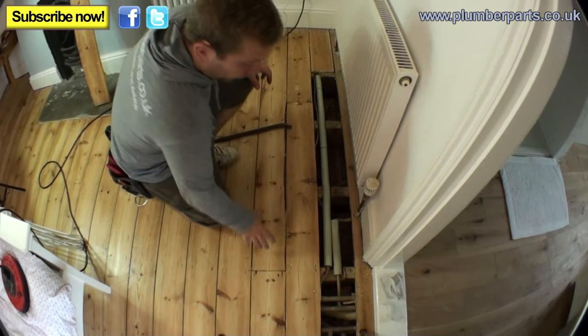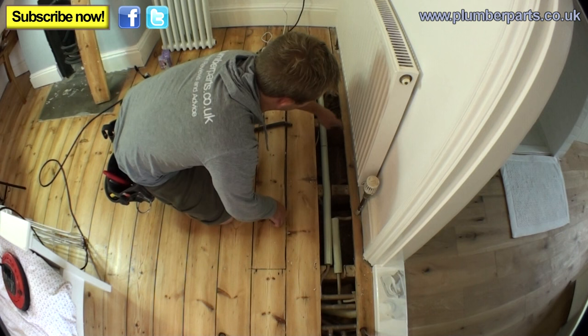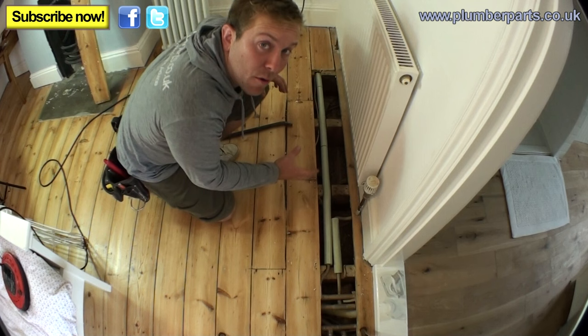Now we've got this floorboard up, we can see we've got our main flow return just here. We've got our feed into the radiator here and another one there. Now we've drained down, I can probably cut this roughly about here, then we can drill a new hole for our new pipe to come up. But I'm only going to do that when I've hung the new radiator and I know exactly where I want to go.